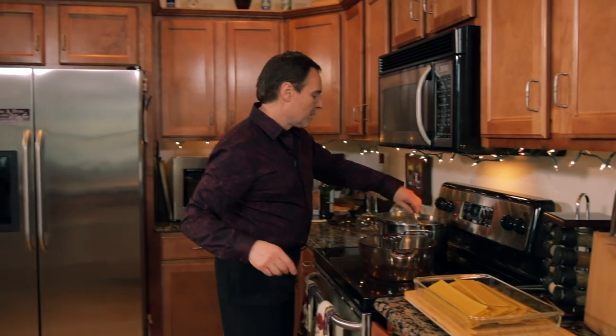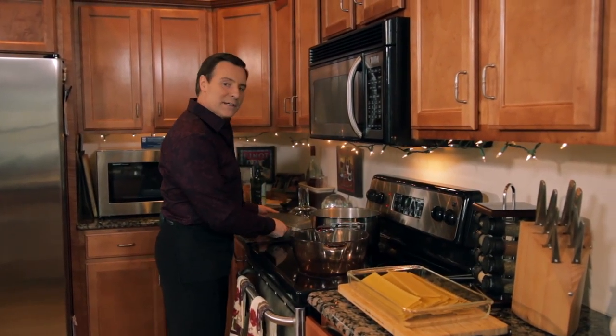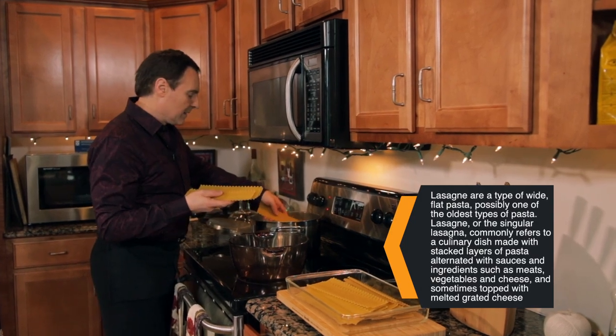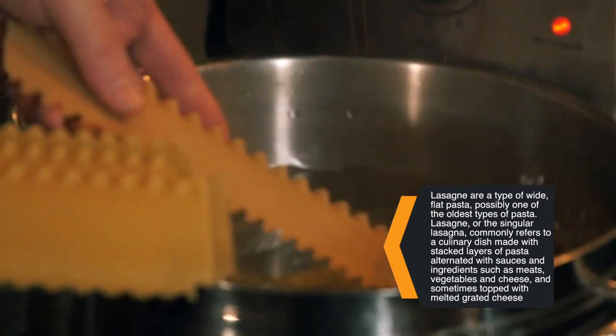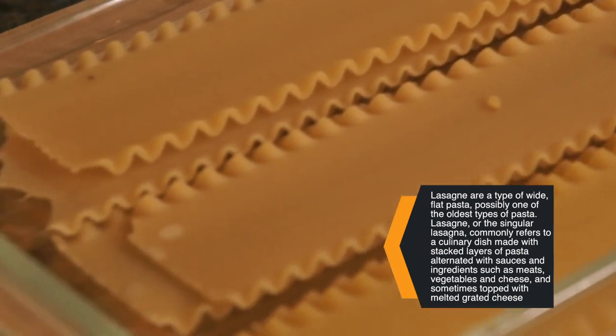Now we're going to start with the noodles. We've got our pot of boiling water, and we're going to put about 15 to 16 noodles in there. We're using the regular noodles — I like using the traditional noodles. You don't want to cook them all the way; you just want to cook them partially so they get soft enough that you can maneuver them around. I'm going to let those cook for about five minutes, then we'll take them out.